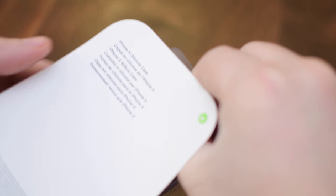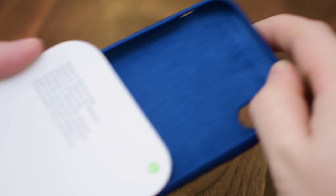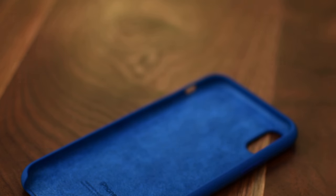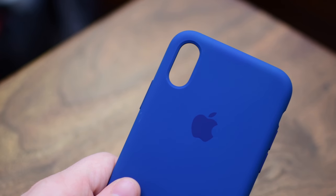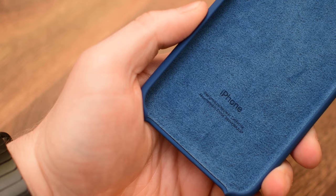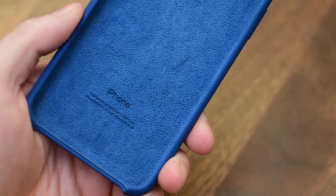Of course this case comes in many different colors, but for sake of cohesion between our other iPhone X case reviews from Apple, we opted for the blue color to keep it simple. It does have an Apple logo on the back, but instead of being depressed it is instead kind of screen printed — more of a flush printed decal compared to an actual depression.